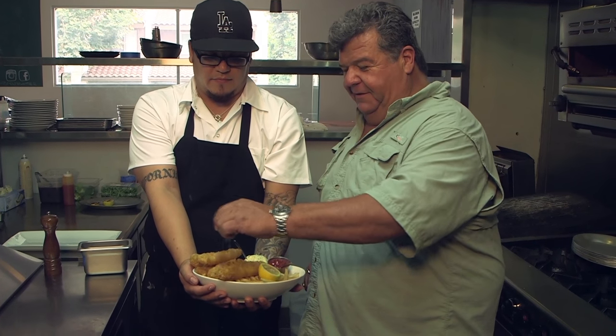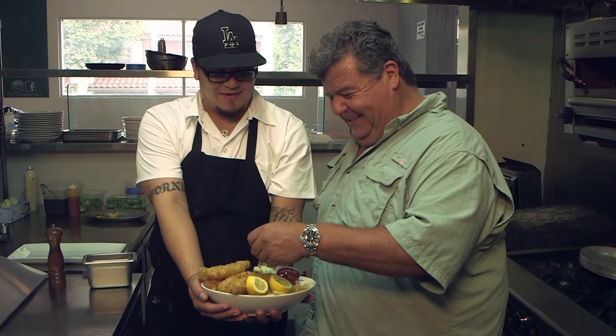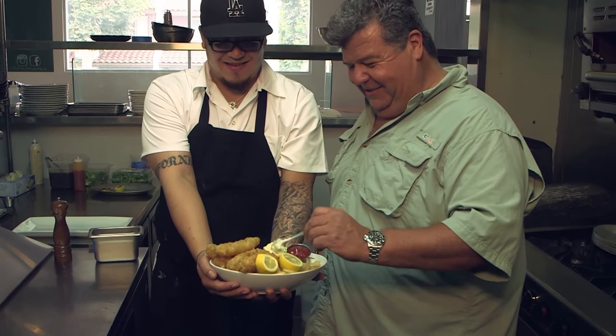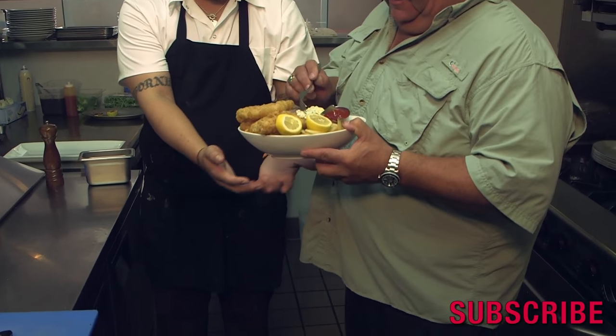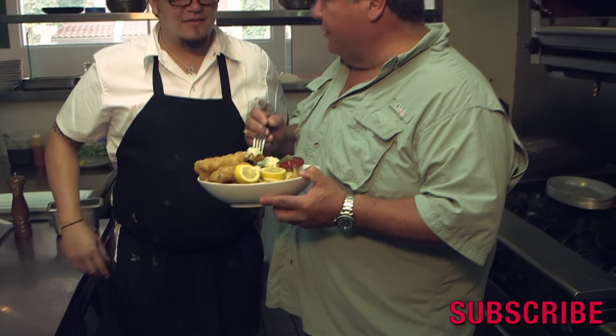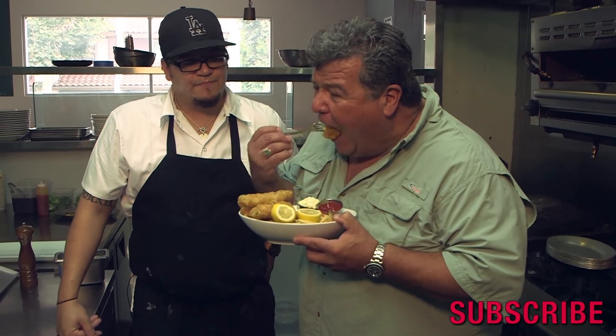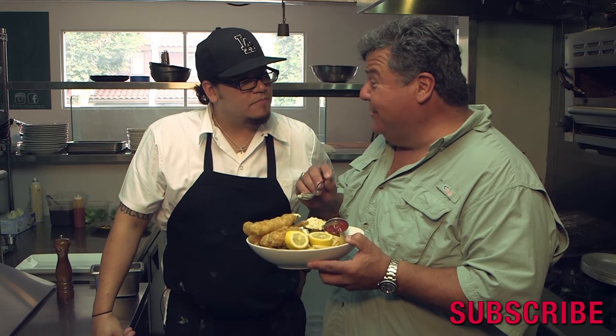So the ketchup isn't for the fish, right? No, it's just for the fries? Whatever you want, man. I gotta try some of this — this looks really good. Thanks. Lingcod, I haven't had fish and chips with lingcod before. You say it's a really good fish for frying? Yes it is.